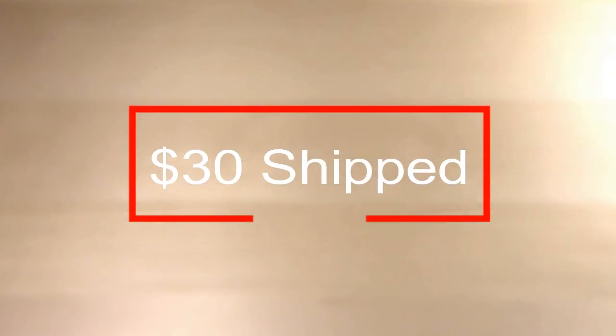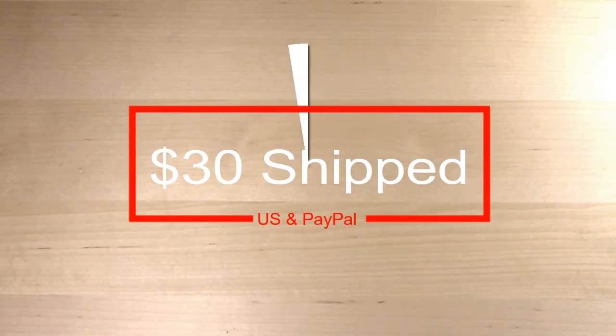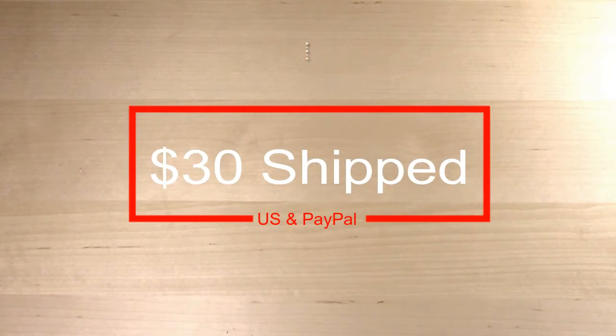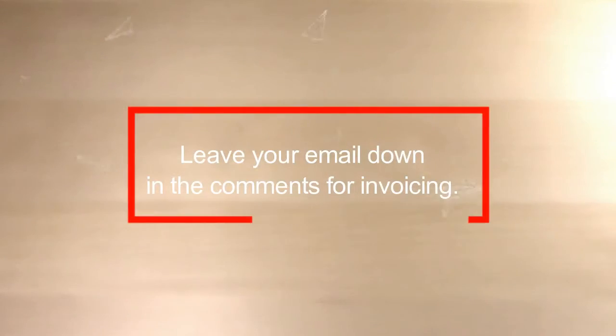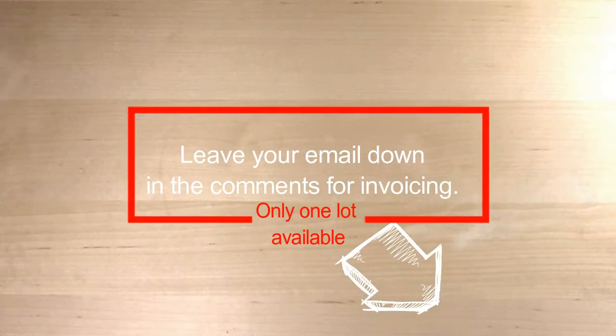For this destash lot I wanted to go with like a blue and green theme. All of it's beading and mixed media supplies. This lot will be $30 US only and PayPal only, and if you're interested you can leave your email in the comments below, or if you have any questions — so let's get right into it.